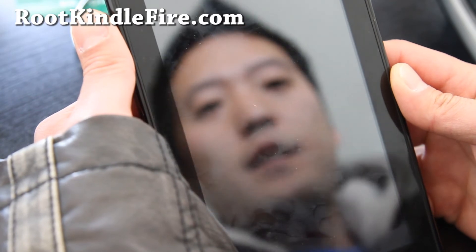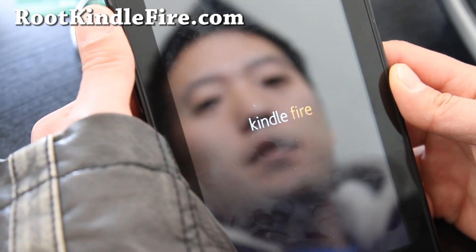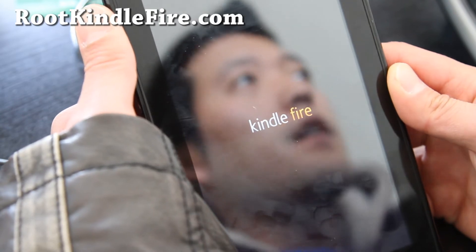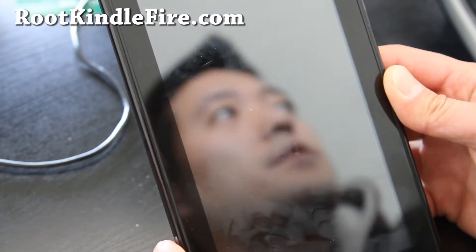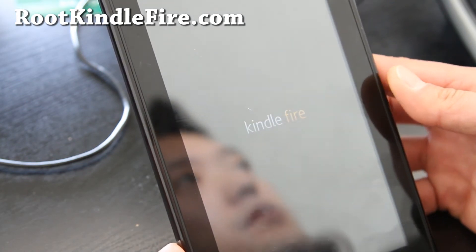We should have a completely unrooted Kindle Fire. So if you do something wrong, you can always unroot your Kindle Fire, just so long as you make sure you have your recovery installed. I'll be back when this completely boots up.